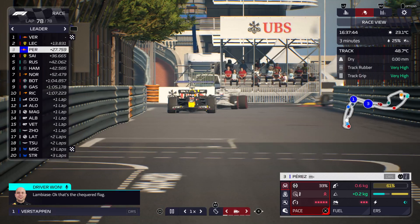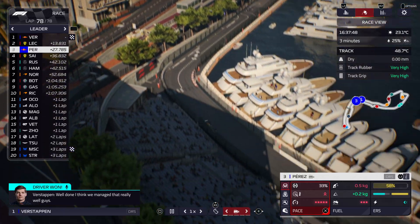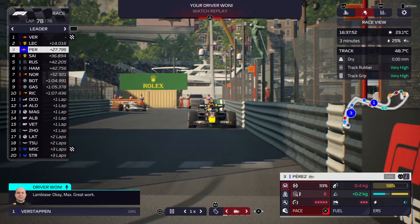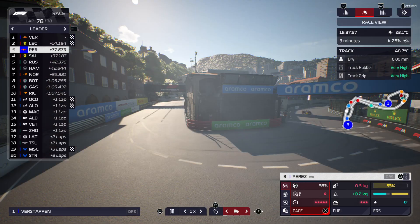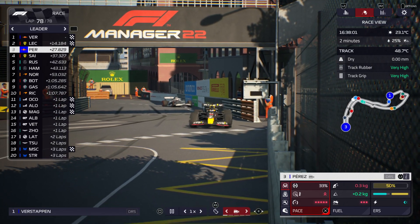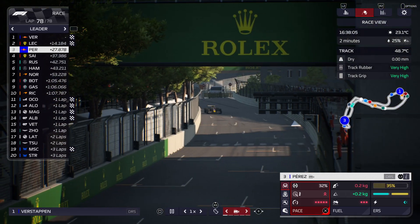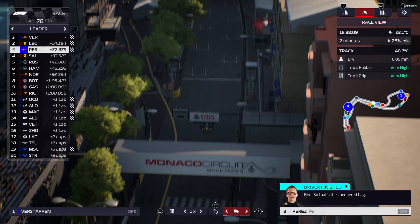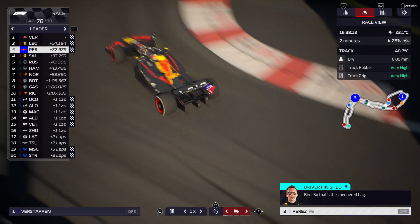Ok, that's the checkered flag. Oh, well done, I think we managed that really well guys. Ok Max, for the work. That's the checkered flag. Yep, that was the tyre chase.